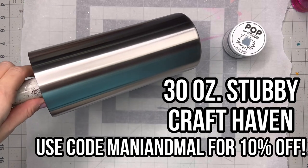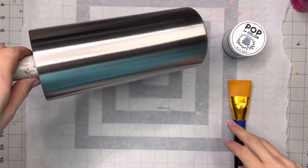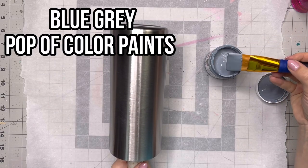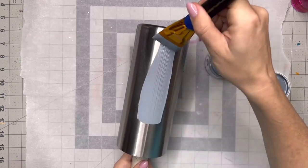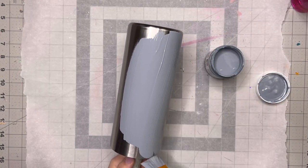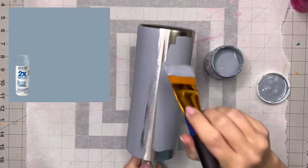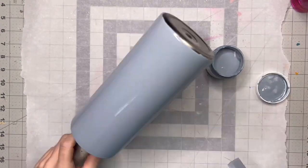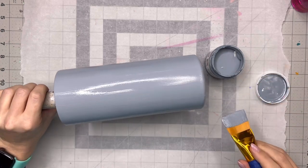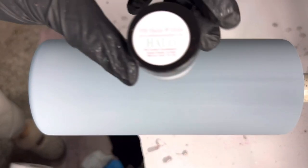We're starting with a 30 ounce Stubby from Craft Haven. We're going to go right into our base paint color — we're using blue gray from Pop of Color Paints. This is the perfect match to my inspiration picture. If you would rather use spray paint, winter gray from Rust-Oleum would also be a pretty close match. I know the inspiration picture is a little bit darker, but I do like this blue gray color, so I'm going to do just one coat of this paint.